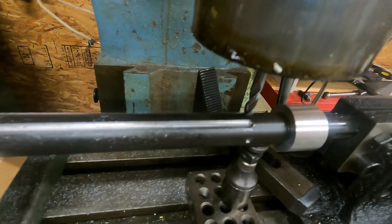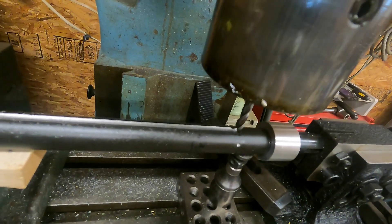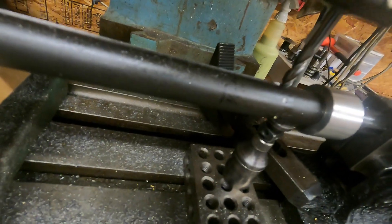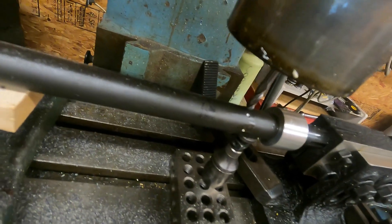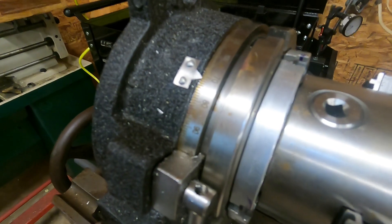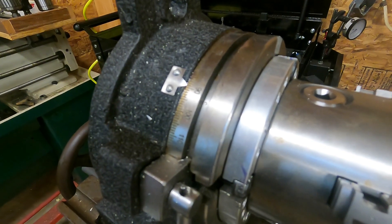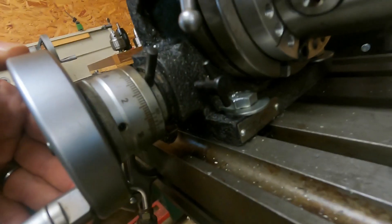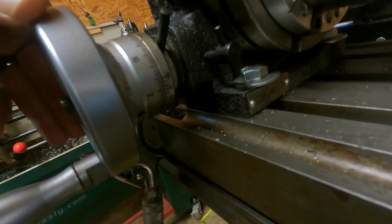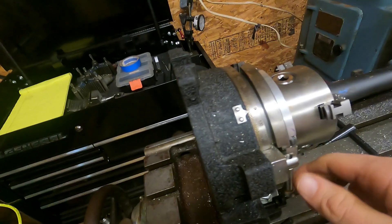We're rotating around — that's zero, that's my start position. Now we're going to go to 90 degrees. As you rotate this around you're going to come to your degree graduation and find where the full number hits. We're going to hit on two at the zero — that tells me that I am lined up.